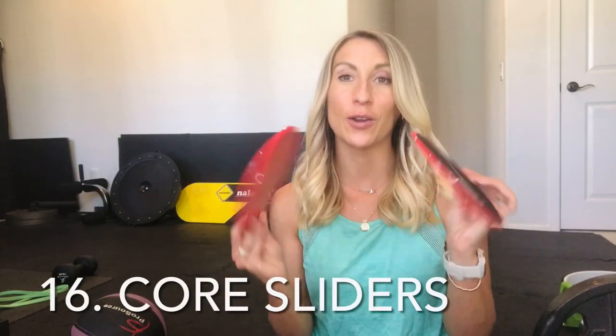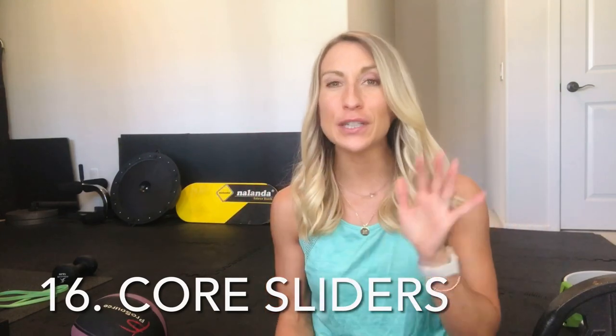Core sliders are a really nice tool to have, especially if you have slick flooring or carpet where these move really easily. They're amazing for core workouts — I have a separate video on that with a full core slider workout. Very simple and very small, but they pack a punch in terms of serious core burning. There's so much you can do with these, including arm and leg workouts, making them really nice if you're short on space.